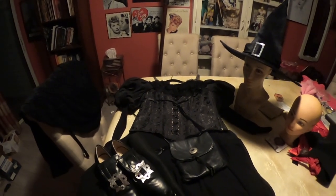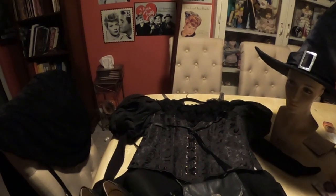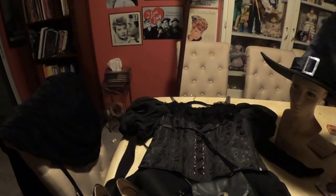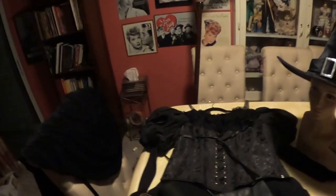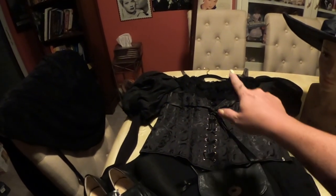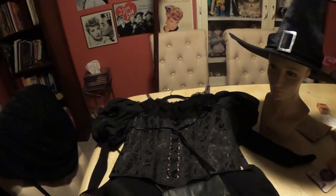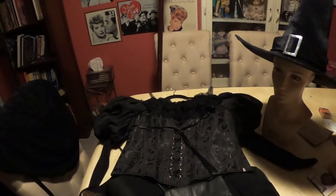Here's our completed costume. And if I do say so myself, it turned out pretty amazing. This is an almost completely thrifted costume, or brought together from items I already had — so this is what the channel is all about. All that I bought for this costume was the corset, the collar, the shoe covers, and the hat. Everything else I either thrifted or I already had it at home, so it was not costly.